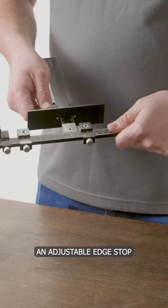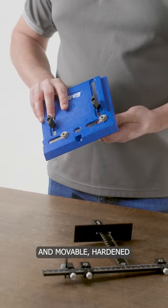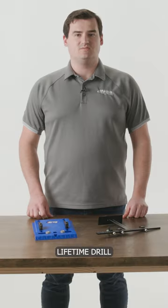Both jigs feature an adjustable edge stop and movable hardened steel drill guides with Craig's lifetime drill guide warranty.